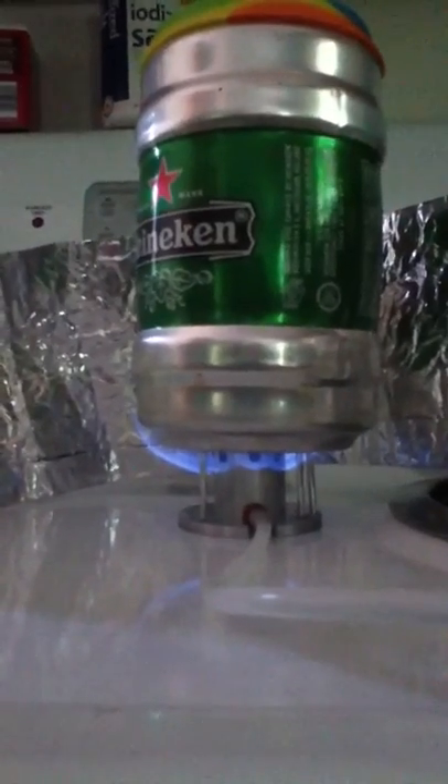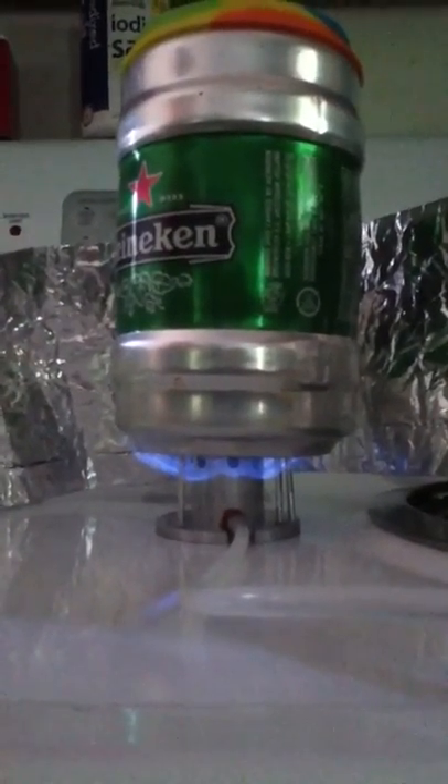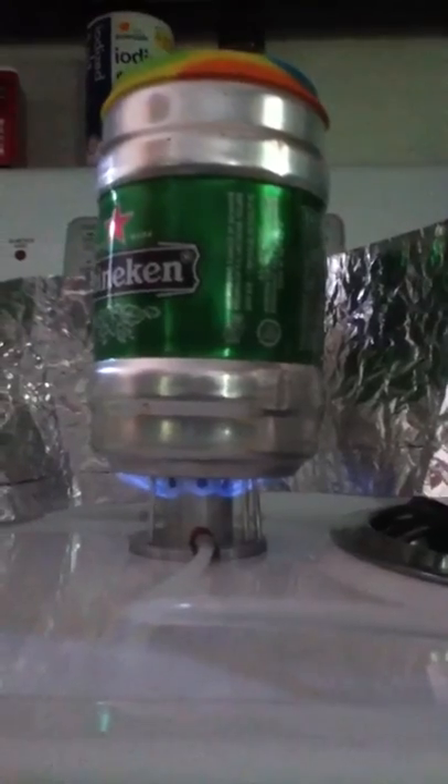This is my new backpacking stove I built today at work. It's something I came up with. I've been watching a lot of videos online and it's kind of a collaboration of everything I've been looking at. This is basically a prototype.